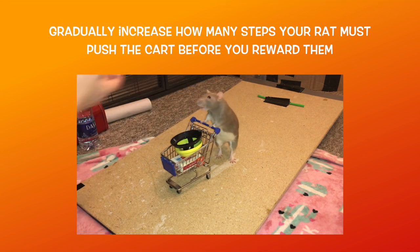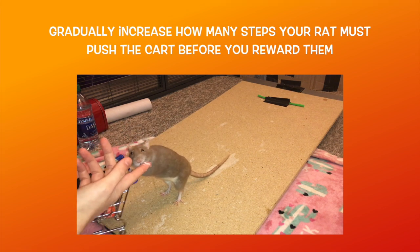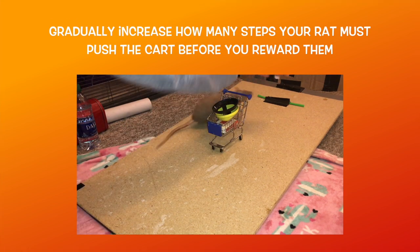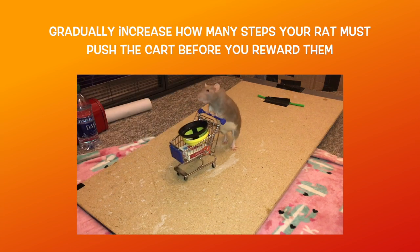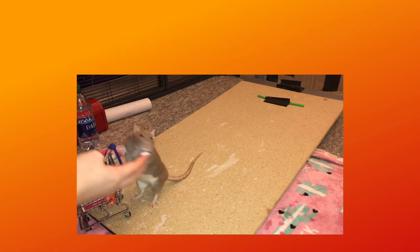Once your rat can consistently push the cart a few steps, you want to then start to reduce the slope. Gradually decrease the angle until your rat is pushing the cart on a flat surface. Because this is increasing criteria, you will want to go back to rewarding for a step or two, then work your way up to several steps again.